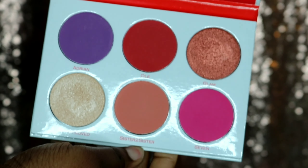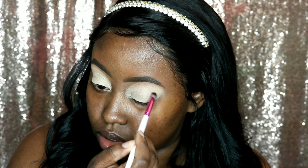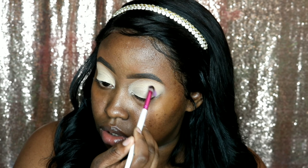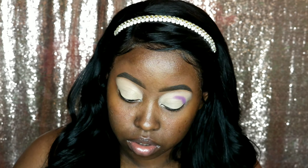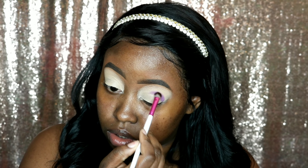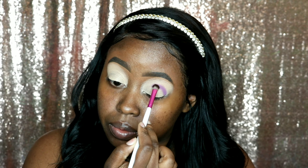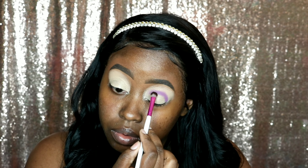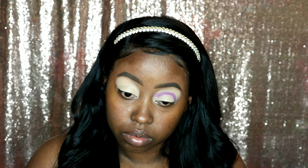So in our Queen Palette, I'm going to start off with this beautiful purple shade, Adrienne, and I'm going to pack that right in my crease. Anytime when I do my eyeshadow, I put a lot of effort into my crease because I want that color to pop. With this look, we are going to be cutting our crease.